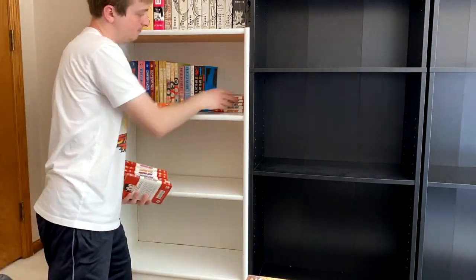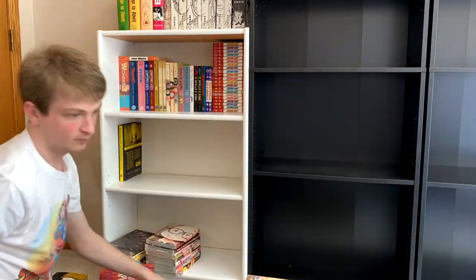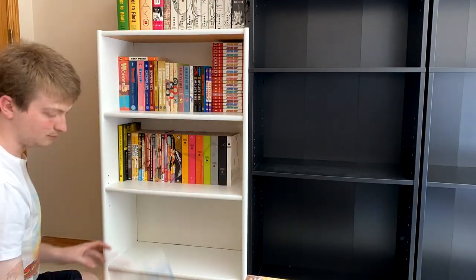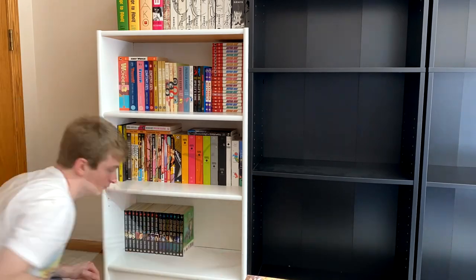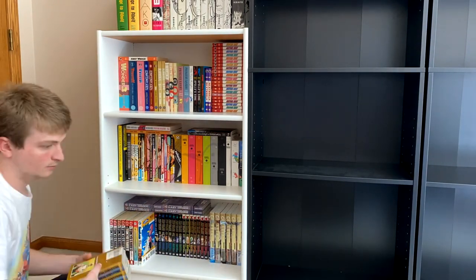I ended up not doing the special thing I said I was going to maybe do with my Tezuka stuff, which was to put everything in order that it was released chronologically. I decided that it wouldn't look very good, so I decided to go with a more conventional way of fitting everything on the two shelves. We also have the dedicated Inio Asano shelf as well as some other stuff on the bottom.